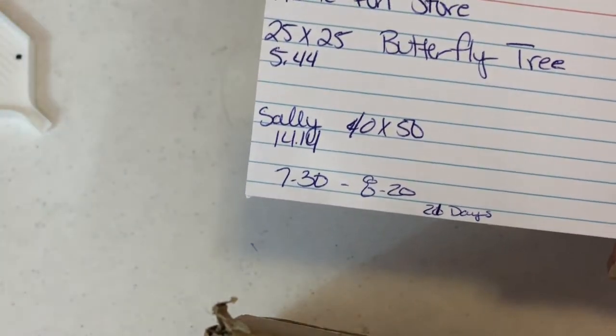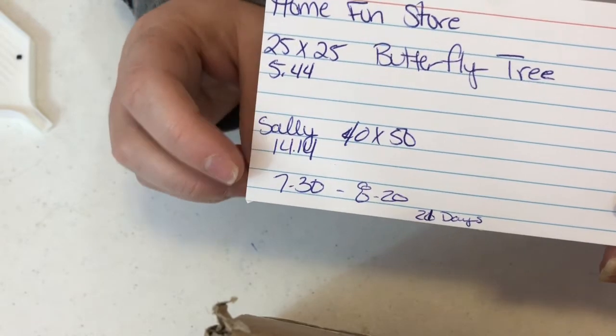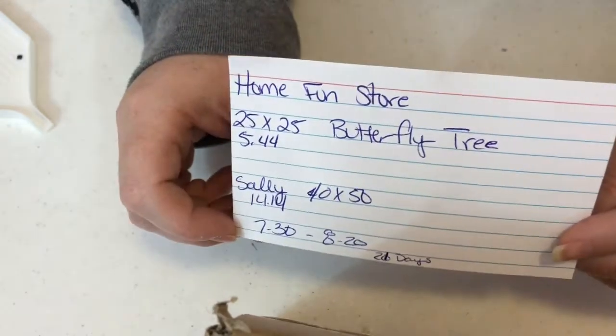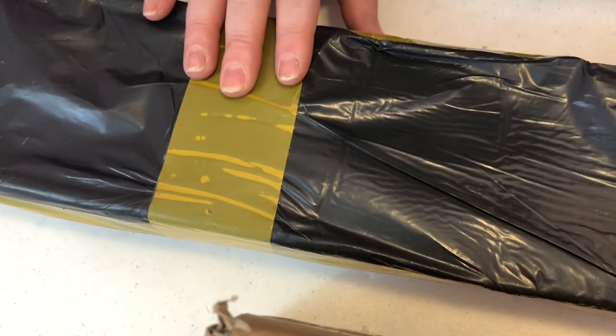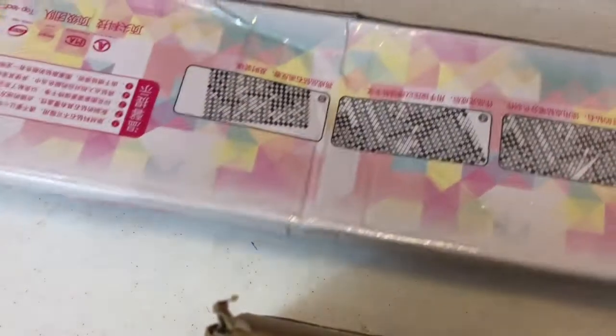I bought them both on the 30th of July. I didn't receive them until today, which is the 20th, so it took about 21 days to get to me, which isn't too bad. I've never gotten a box before, so these both came in a box with a pretty yellow tape. I just cut it so that way we can get into it a little bit better. This is what the box looks like.